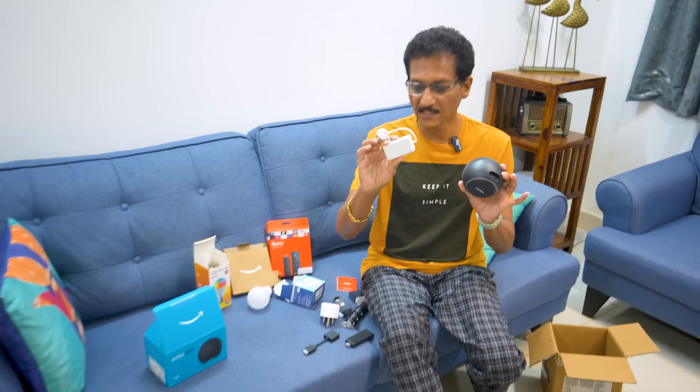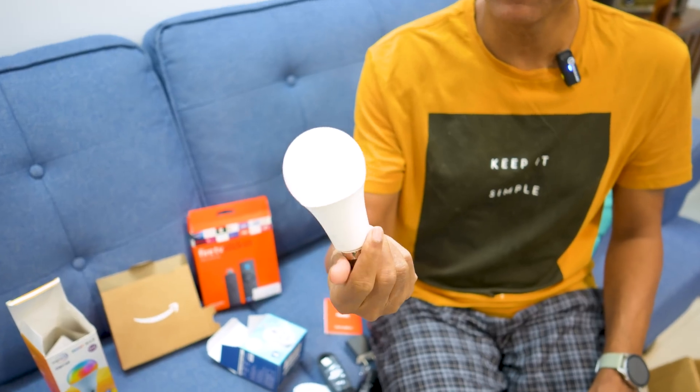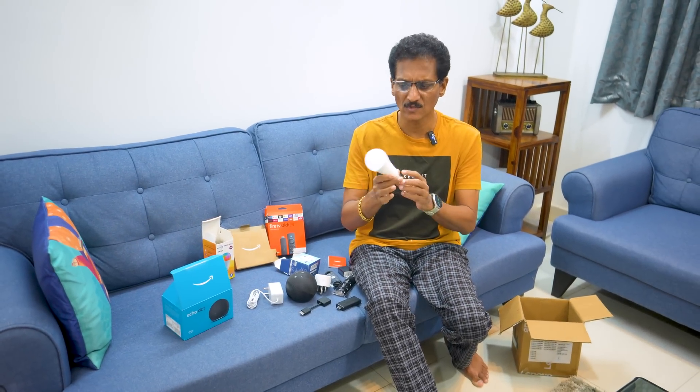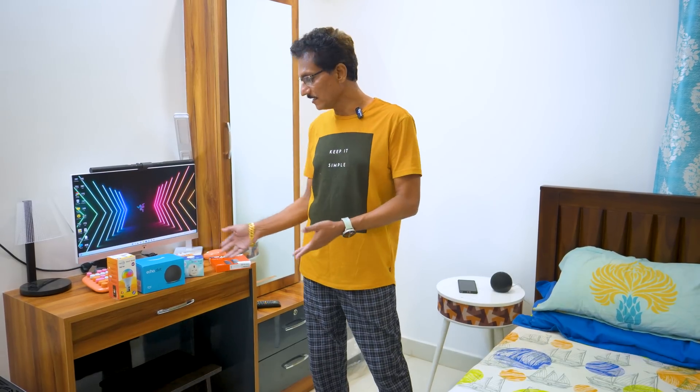I'm going to connect this adapter and this last item — a smart bulb, 9W RGB. I'm going to adjust the camera for setup. After setting it up, we will continue. When we are in front of the room, we will set the next bedroom and set the Alexa control. I will set up the Echo Dot.